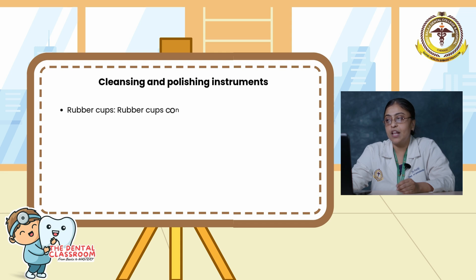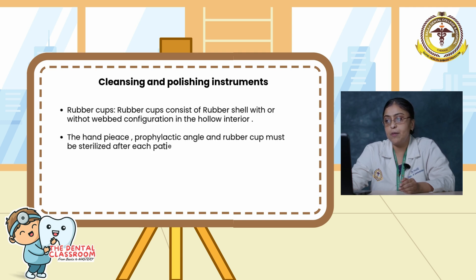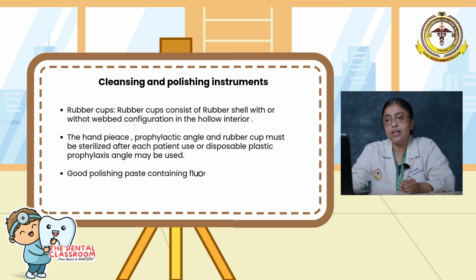Rubber cups have a rubber shell with or without web configuration and a hollow interior. The handpiece, prophylactic angle, and rubber cup must be sterilized after each patient use; disposable plastic prophylactic angles may also be used. A good polishing paste containing fluoride can be used. Polishing pastes are available in fine, medium, coarse, and grit.